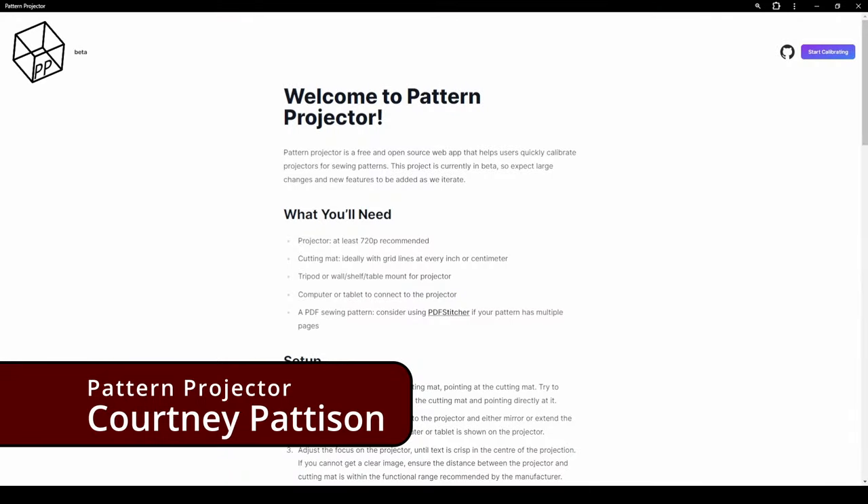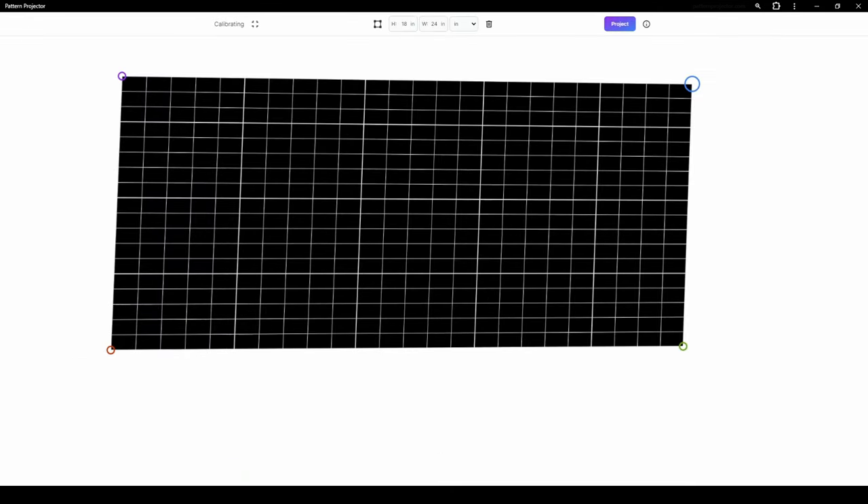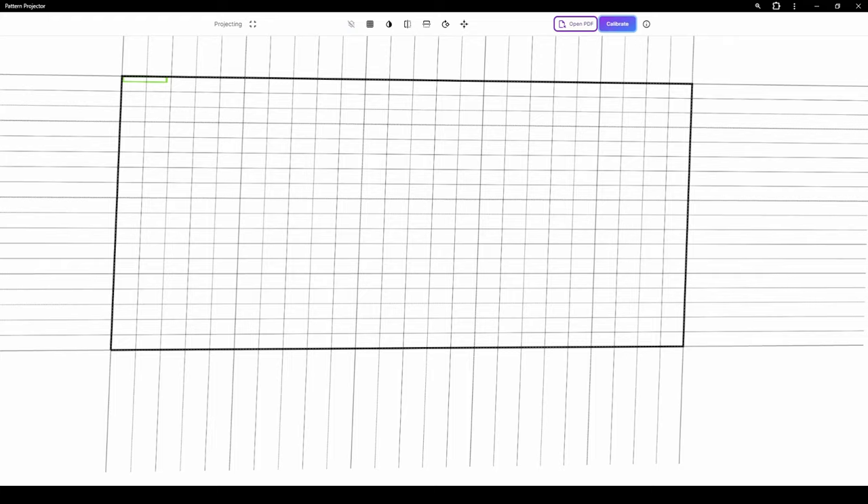Hey friends, welcome back to Daily Sews and Stuff. I'm Brandilyn Daly and this is Courtney Patterson. She has written a program for calibrating and projecting our patterns, similar to the one I've talked about before. This one is called Pattern Projector and it is a web-based program. It's a little bit different in the way that it works and who it's available to, and I am so excited to be talking with her and bringing this new option to you guys.